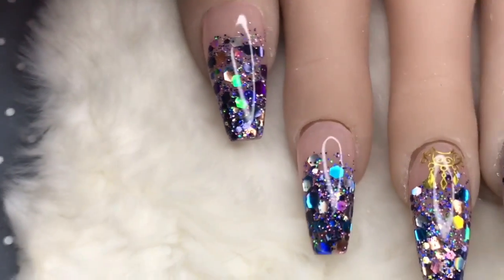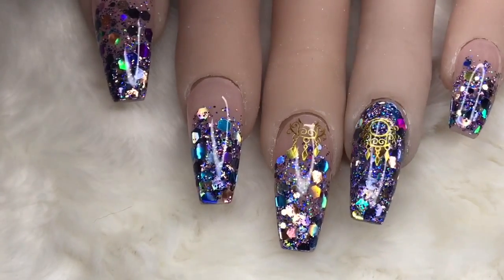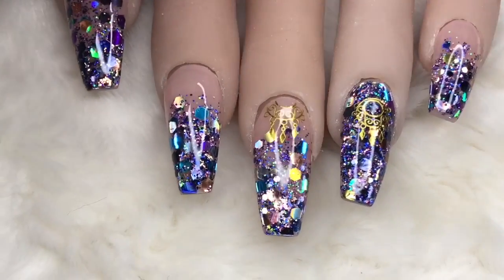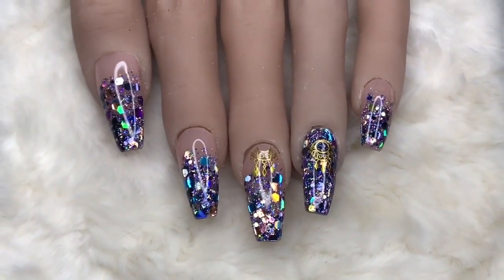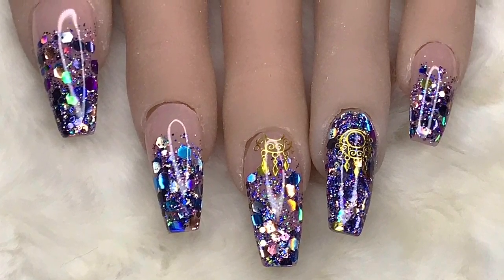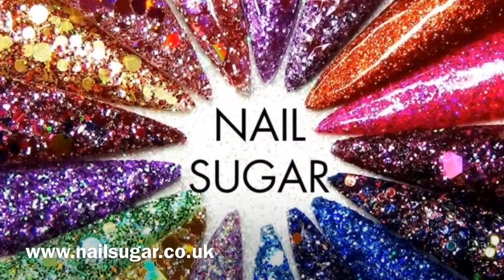So this is them all done — just a little bit of detail on a pretty simple set of nails. I hope you found this video useful; if you did please leave me a like. If you haven't already, do consider subscribing, and I'll see you tomorrow — I really like tomorrow's nails!